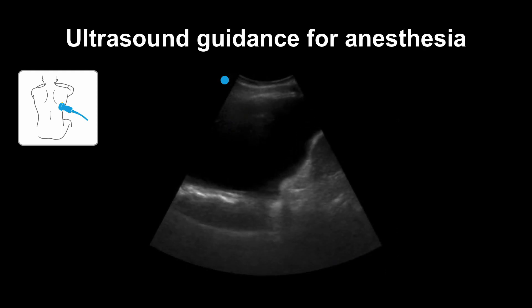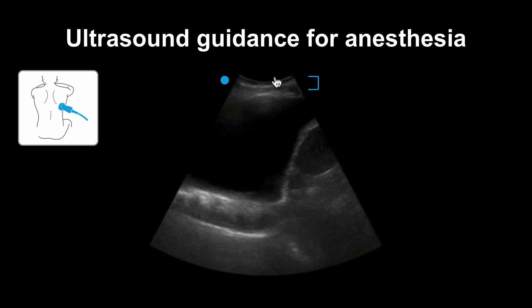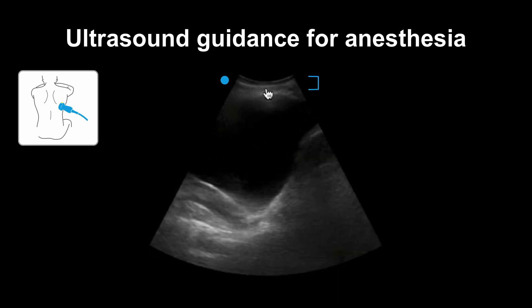Another way ultrasound can be useful is to get a sense of how deep your lidocaine needle has to travel — this is the distance of the superficial tissue prior to entering the cavity of the effusion. It doesn't help the patient very much if you instill lidocaine into their pleural effusion instead of their skin.